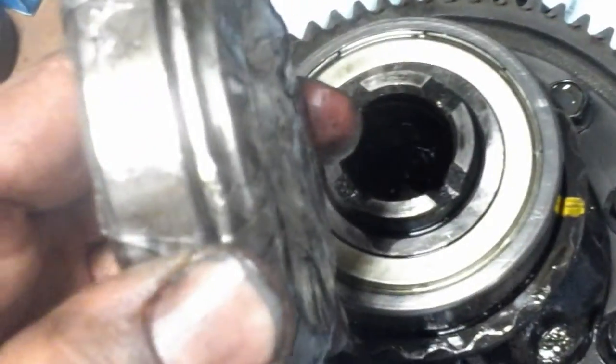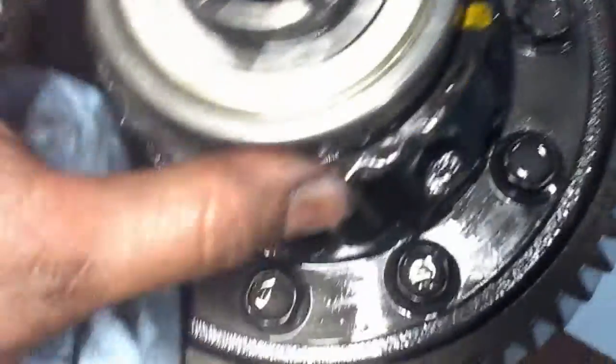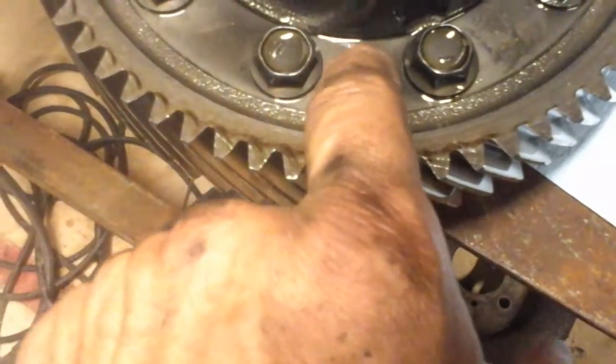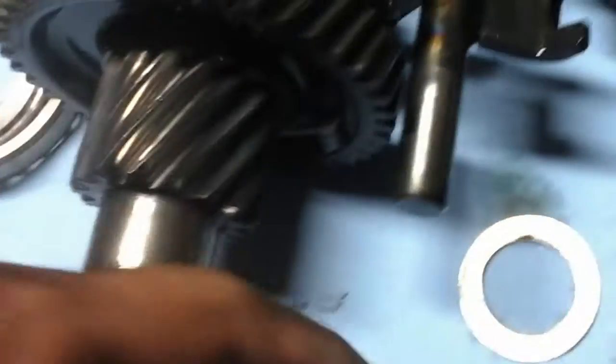I don't know what the problem is here, so I'm probably going to look this up and order the correct type of bearing to put back in, because I'm not putting it back together without addressing that. You can see all kinds of crap — gray metal shaving stuff — just all over the place.